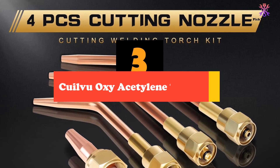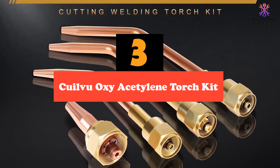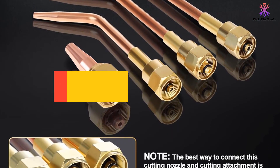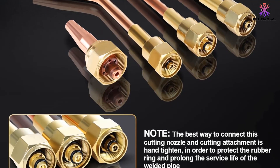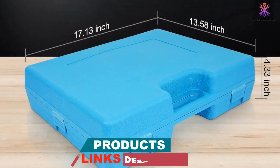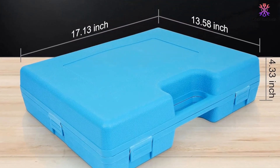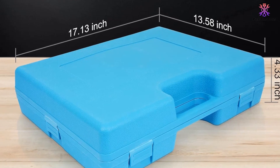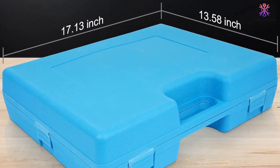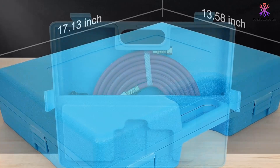At number 3, we have the Quillview Oxy Acetylene Torch Kit. The Quillview Torch Kit is a portable and versatile gas welding cutting tool set. It features a durable stainless steel and brass construction, ensuring long-lasting use. The kit includes a cutting welding torch, 4 cutting nozzles, and an oxygen acetylene regulator and hose for easy operation. With the Quillview Torch Kit, you can easily adjust the equipment to achieve the best performance and choose the suitable cutting nozzle for your needs.